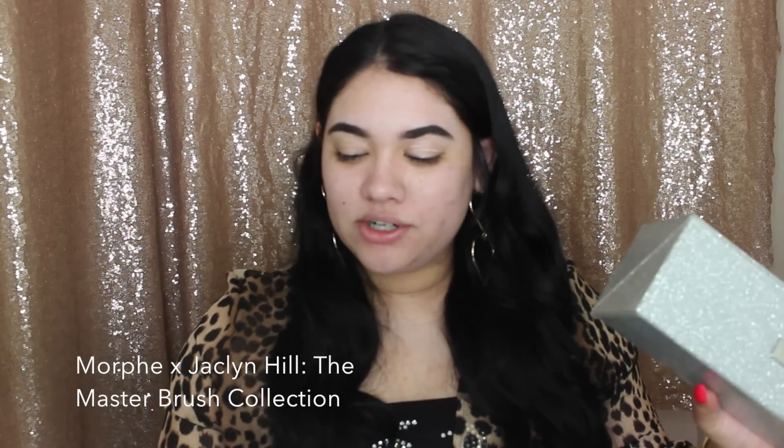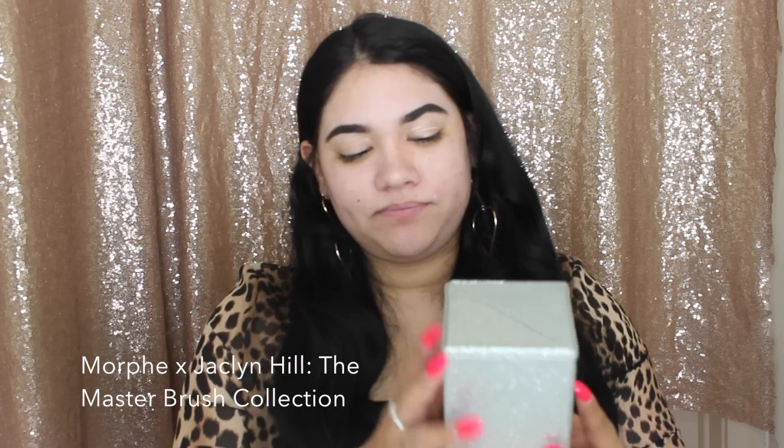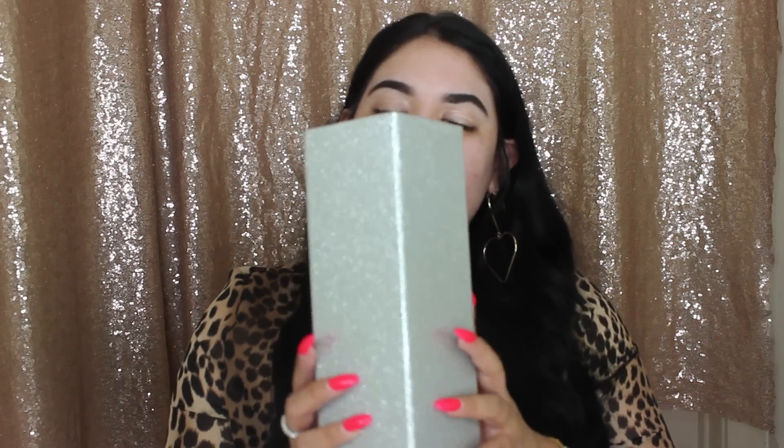I went and bought the Jaclyn Hill x Morphe complete collection — it comes with 24 brushes and this cute glittery brush holder. Girl, if you don't know me, I love anything glitter. For all 24 brushes it's $165, but if you use an influencer code like Jack Attack or James Charles you'll get 10% off, which saves a lot. I really needed new brushes — my old foundation brush was so used up.